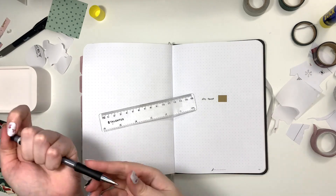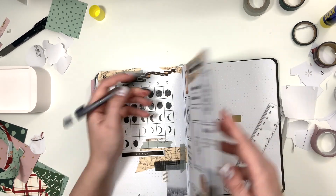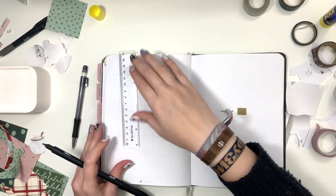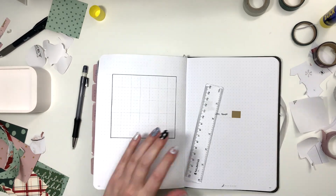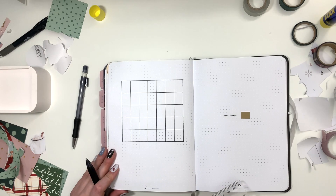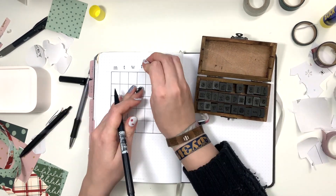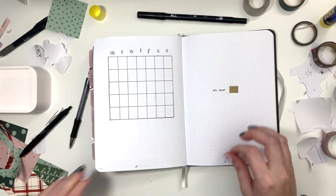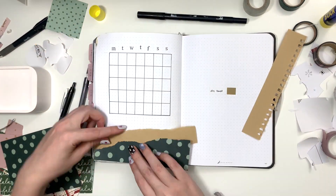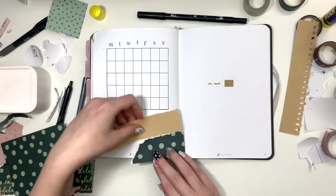The next page is my monthly calendar. I'm taking measurements from old months because I wanted to create the same kind of calendar. This is my moon phases calendar because I don't really need a regular monthly calendar in my bullet journal — I have so many in my other planners. I'm using this as a moon phases calendar just because I like the way it looks. I'm not going to add the moons in this video, but you can see the completed page on my Instagram soon.